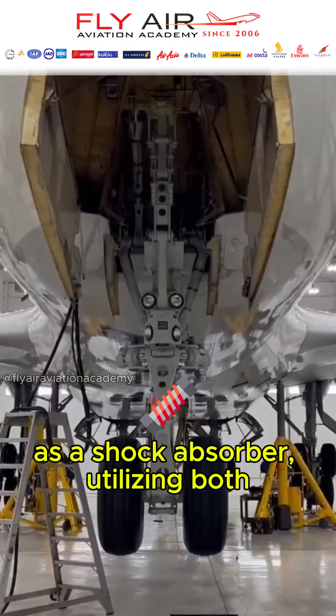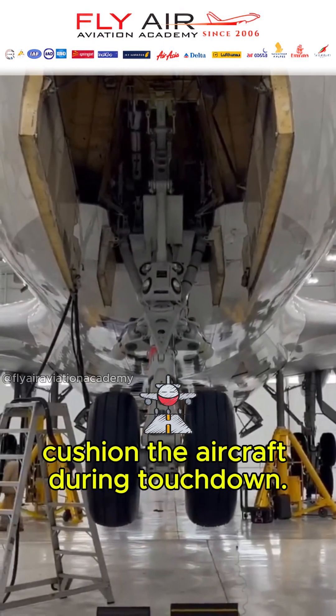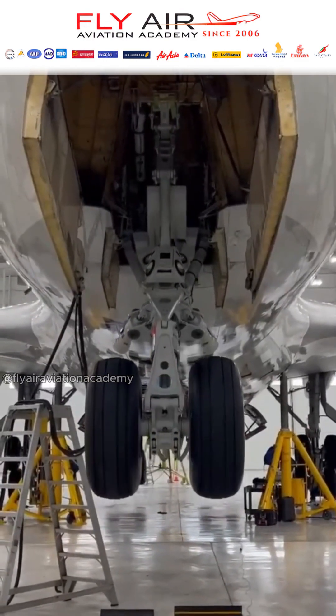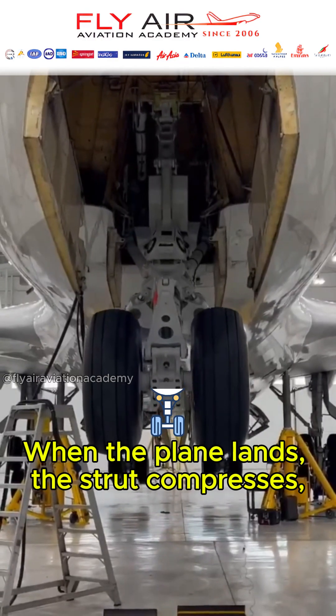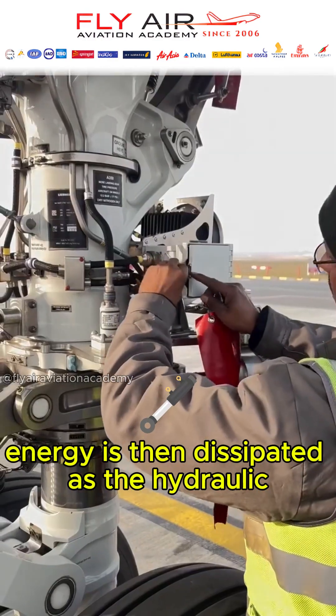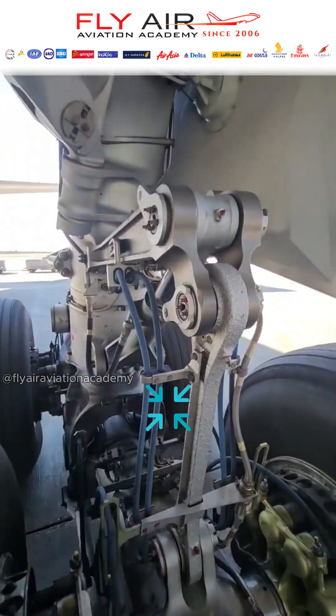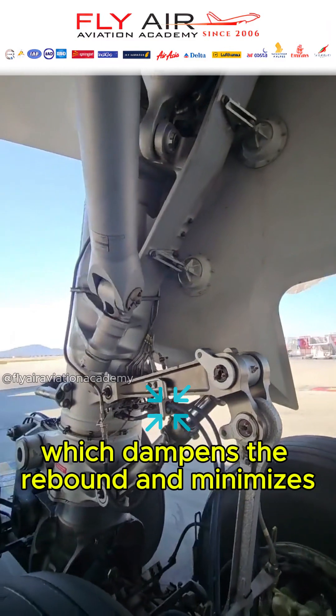It works as a shock absorber, utilizing both compressed air and hydraulic fluid to cushion the aircraft during touchdown. When the plane lands, the strut compresses, absorbing the immense impact energy. This energy is then dissipated as the hydraulic fluid flows through a small orifice, which dampens the rebound and minimizes any bouncing effect.